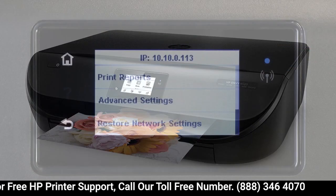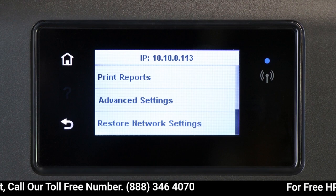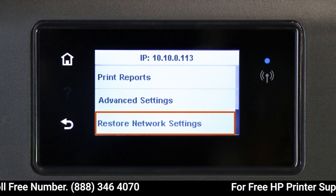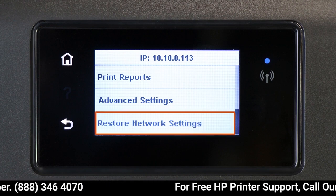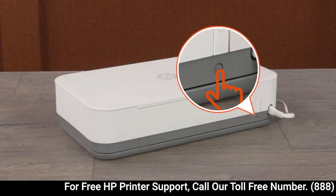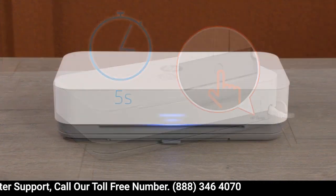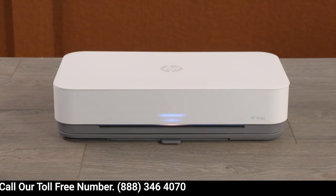For printers with a touch display, navigate to the Wireless or Network Settings menu and then select Restore Network Settings or Restore Network Defaults. For printers with front edge lighting, press and hold the Wi-Fi button for five seconds. When the printer's network settings are reset, the front edge lighting rotates.